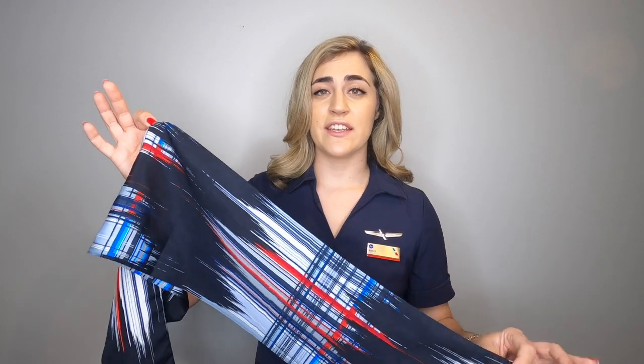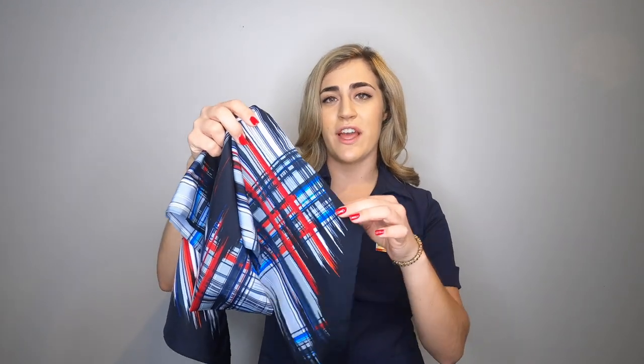The fun thing about this scarf is that in our industry, at my airline, we have three different versions of this scarf. Depending on where in the airline you work, we have different colored tips. Because I'm a flight attendant, our scarf has this navy blue tip. For our gate agents, they have a light blue tip scarf, which is so beautiful — I really like that scarf.